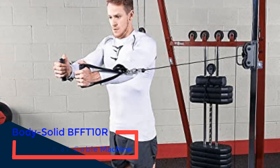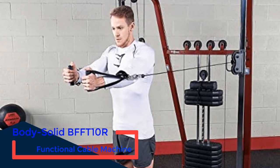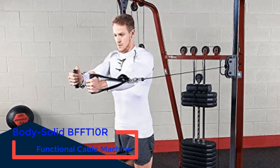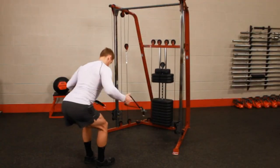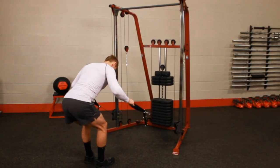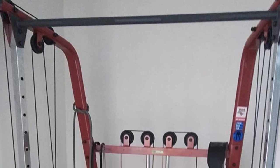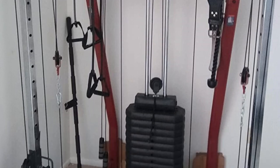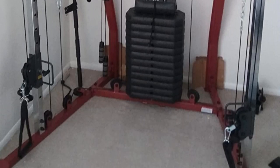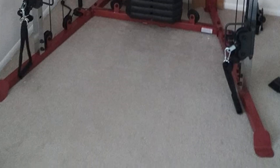Number 4: Body Solid BFFT-10R Functional Cable Machine. The Best Fitness BFFT-10R Functional Trainer brings affordable functional training to all exercise levels. Its compact footprint fits almost anywhere. Adjustable pulleys have 19 vertical positions and swivel 180 degrees to provide a wide variety of starting positions. The weight stack is challenging for most users.